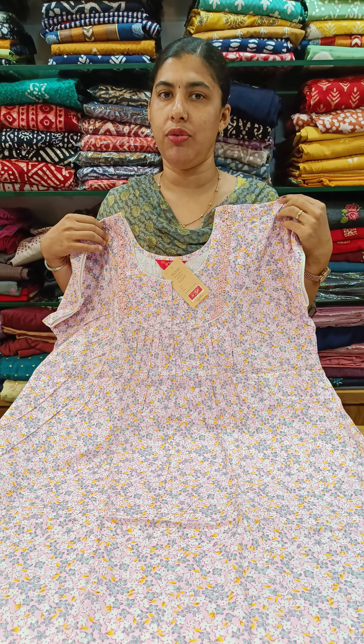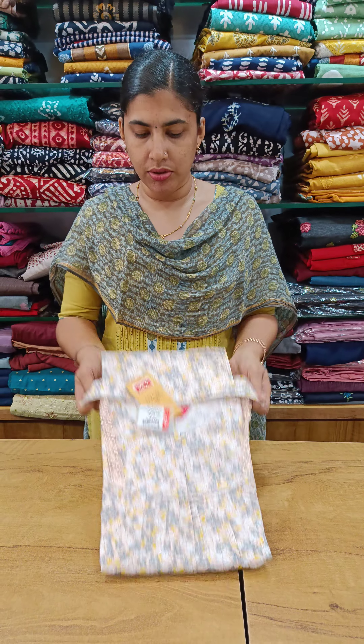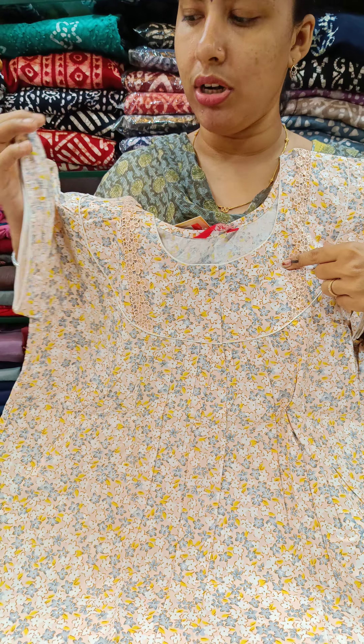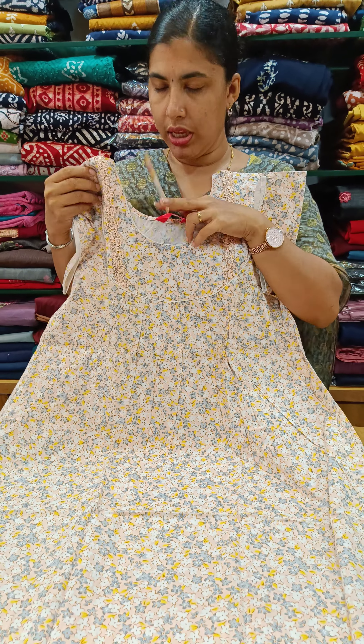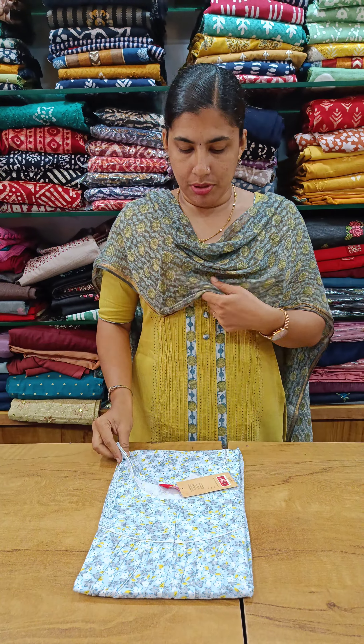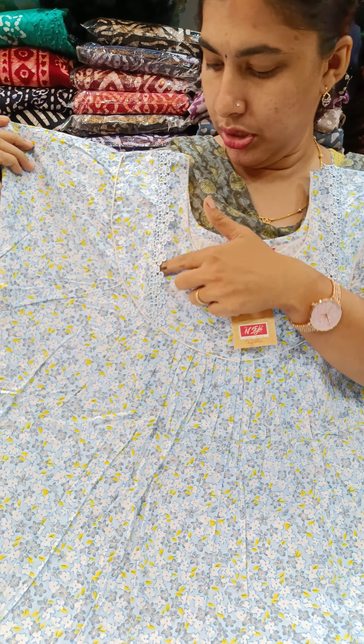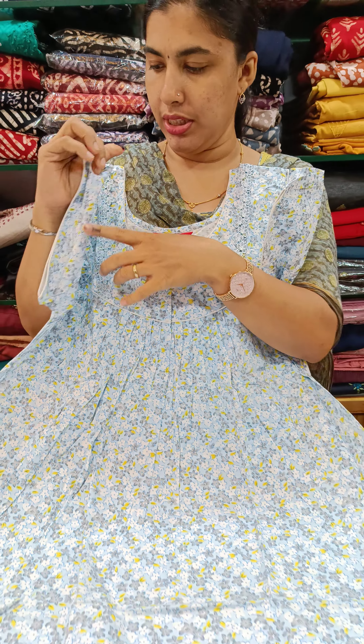It is in a lighter color. We have lace detail at the front and back. The piping and sleeve entry look good. It is a nice blue shade with a front and back. At the top of the neck, we use a lace piece with the sleeve end.